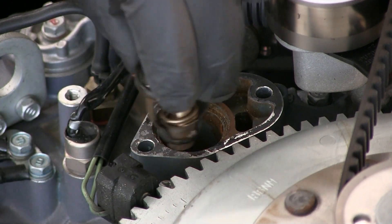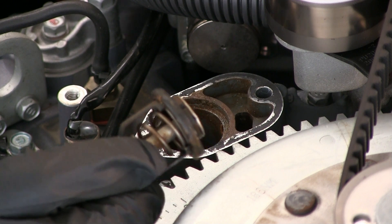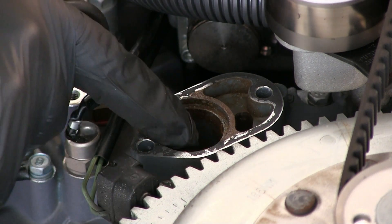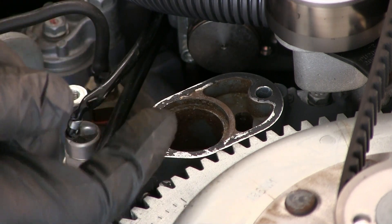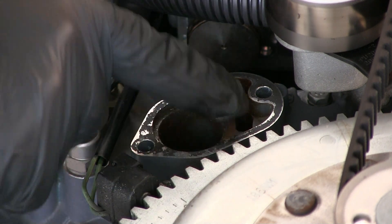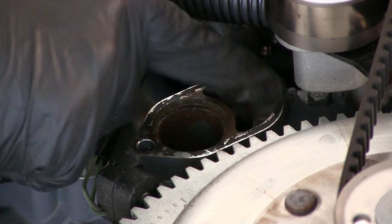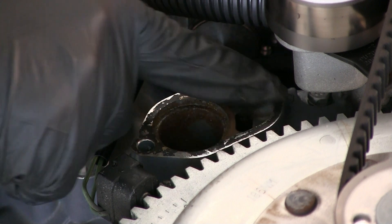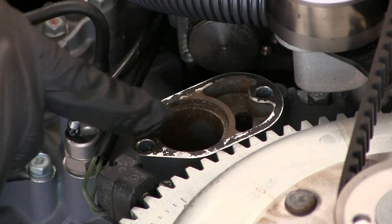Let me bring it in even closer so you can see what I'm doing with this thermostat. Okay, let's see if we can get this thermostat out of here — it shouldn't be in there too tough. Okay, we got the thermostat out. As you can see how it goes in there; just keep that in mind when you put the new one back in. Looking down in here, I do have a little surface rust. I'm going to clean that up down in here and on this surface where the gasket sits — it's still got a little gasket material on the outside.